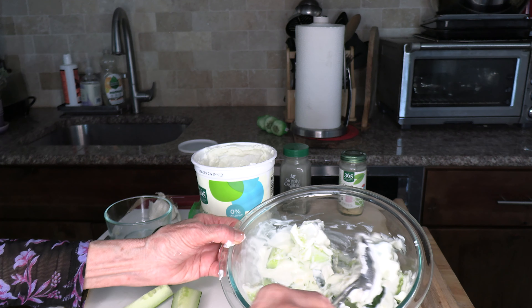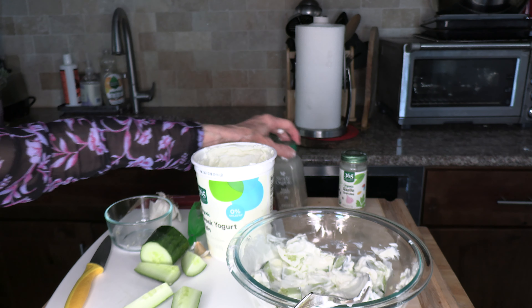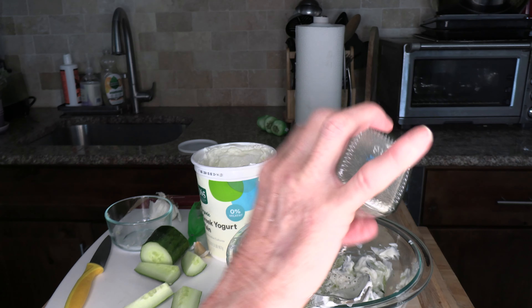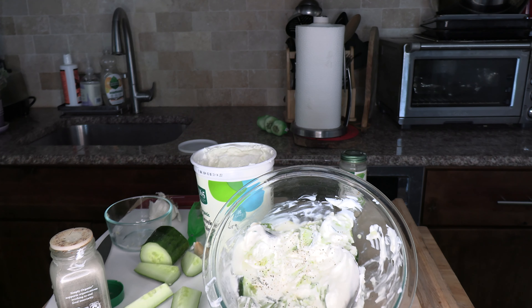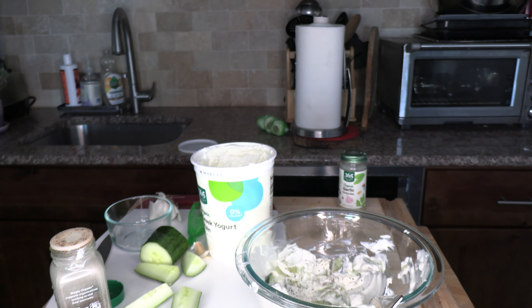You're going to mix that around really well until it's mixed. This is it — see how easy it is? And then I'm going to add some black pepper. And we are done. You see how beautiful that is? Your family is going to just love this. Make yours and let's see how it tastes — we'll be tasting it in one minute.